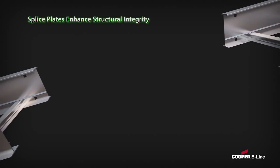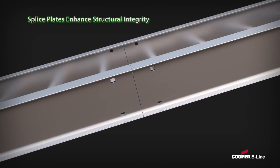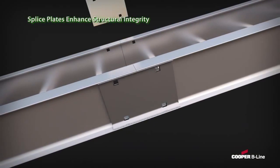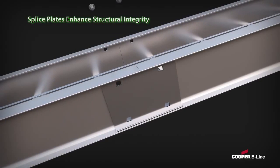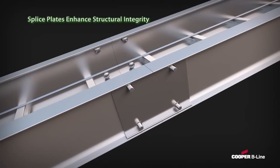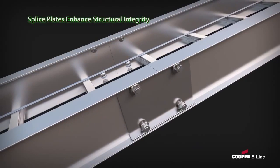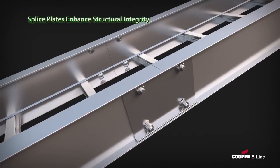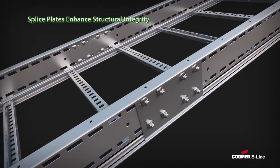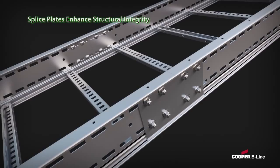Third, Cooper B-Line's splice plates are designed to enhance the structural integrity of the system. Our aluminum wedge-lock splice plate easily snaps into place, allowing the load to be transferred from one side rail to the next without relying on hardware. With a unique hole pattern, our steel splice plates maximize rail-to-splice engagement.